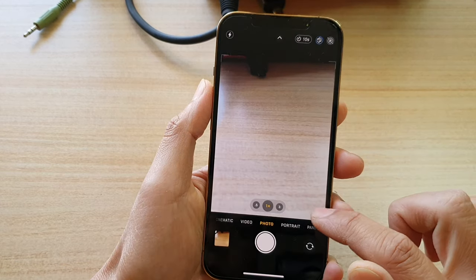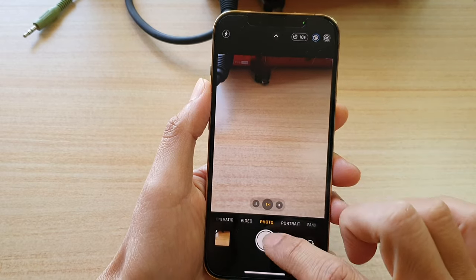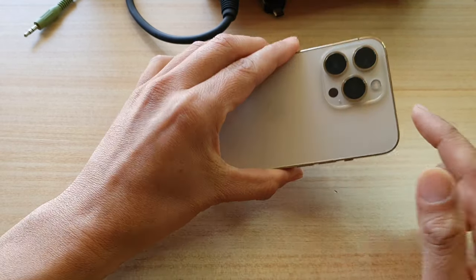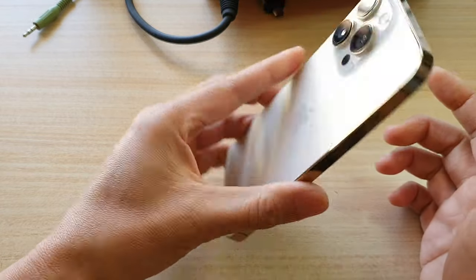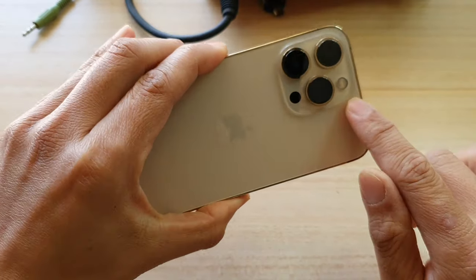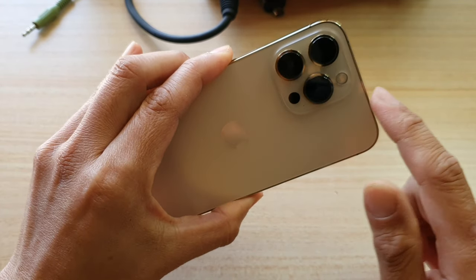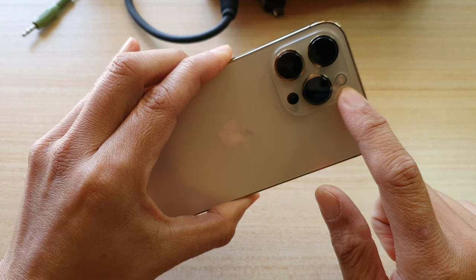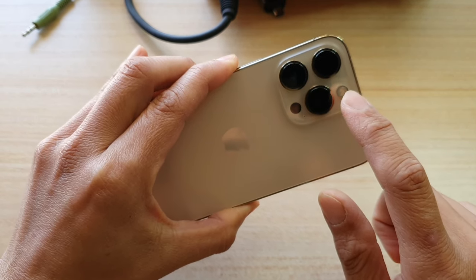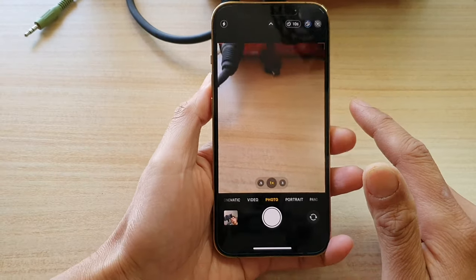Now also, if we go back to the camera and take a photo, you can see while the countdown is going on, the flashlight also starts flashing. So if I turn it around, by looking at the flashlight you can count how many seconds are left. And the closer to the end of the countdown, the light will start flashing quickly, indicating that you only have around 2 seconds left before the shot is taken.